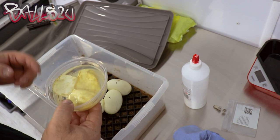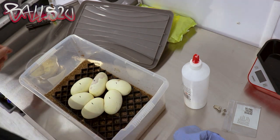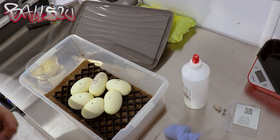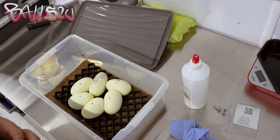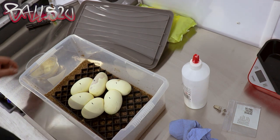You guys know I don't separate my eggs — how they lay is how they stay, because in the wild that's what would happen. However, I do try, if they become loose, to use the dragon hatch trays to help secure them. Anyway, back to the topic — here's what I'm going to do.